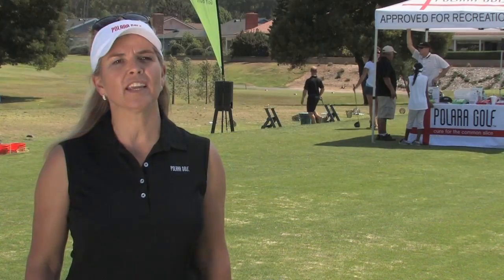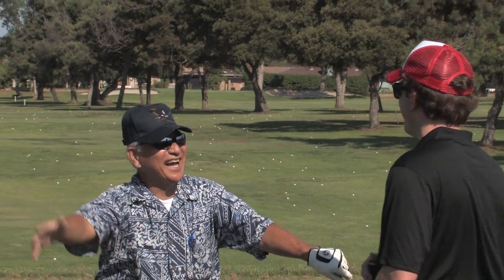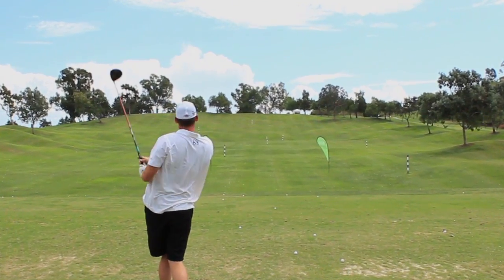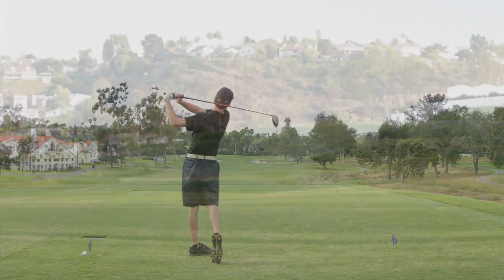The most rewarding thing about Polara Golf is watching people hit the golf ball and seeing their reactions, because it is a genuine reaction of amazement. They really cannot believe how good it really works. The Polara Golf Ball will take away your slice, so you can focus on chipping, putting, and everything else, as opposed to trying to find your golf ball.